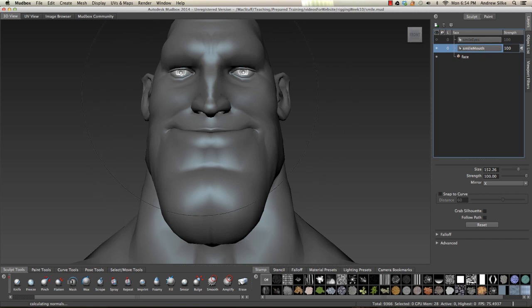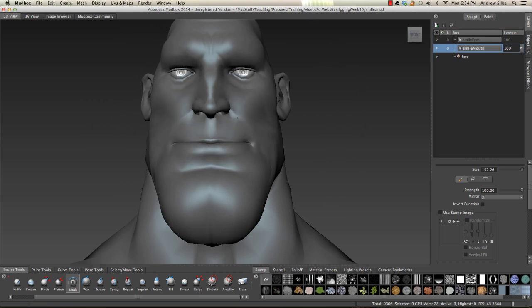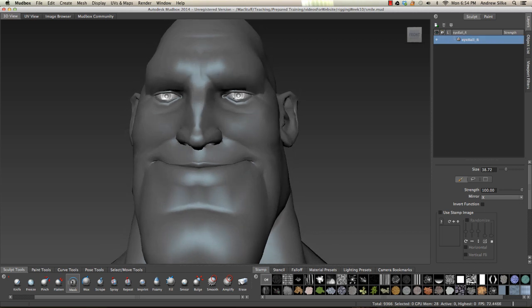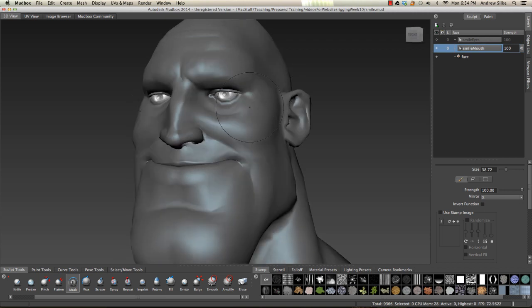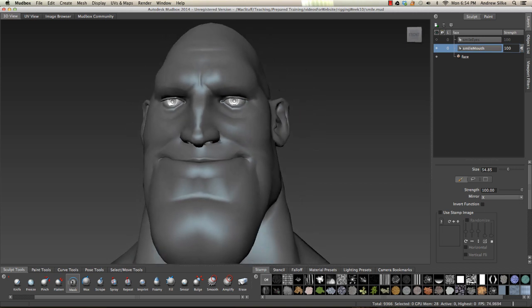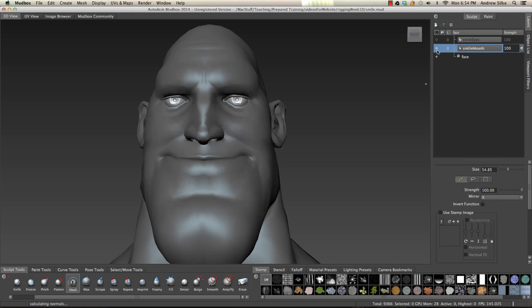Now with the smile mouth, we just want the mouth to operate and not the eyes. So we can just use the mask tool. I'm just making the brush a bit smaller with the B key. And we can now paint out the smile that's happened on that eye section. Using a bit of shift, paint them out completely - we want that to not move at all. Maybe a little tiny bit of the cheeks, smooth it out a bit. You can see what's happening: when the mouth smiles, everything's smiling, but we don't have the eyes moving.